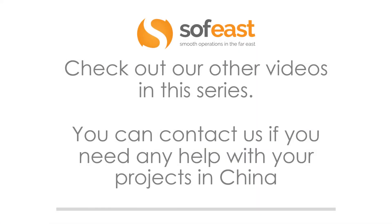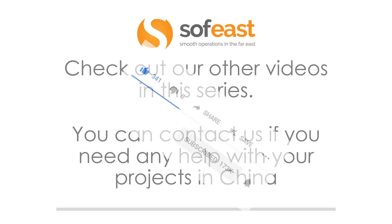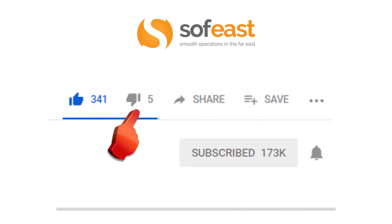Don't forget to check out our other videos in this series, and you can contact us if you need any help with your projects in China. Don't forget to like, share and subscribe to our channel. For more information on other products and materials, visit our solutions page at softeast.com. My name is Paul Adams from Softeast and I shall see you in the next video.